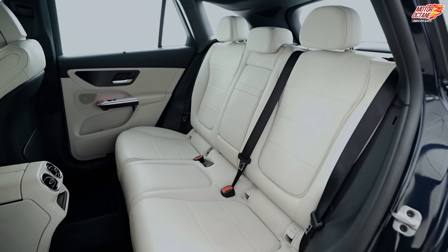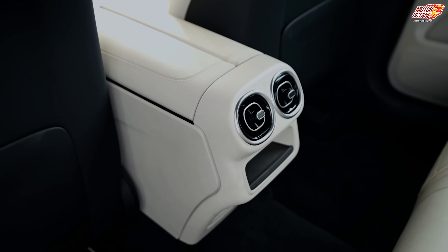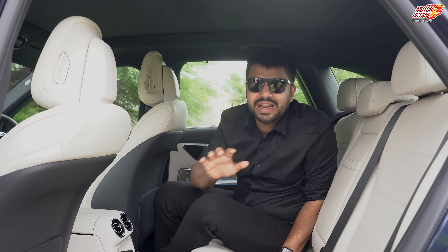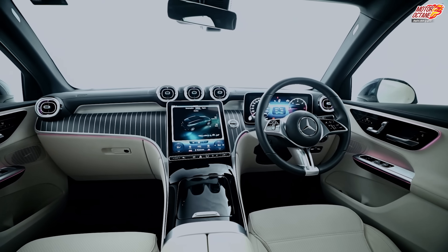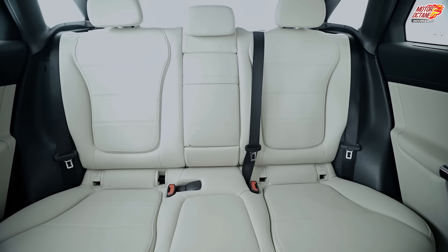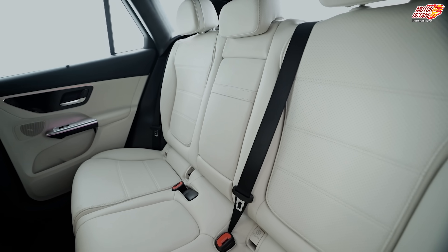Two people can sit comfortably here. If a third person sits, it won't be very comfortable — for two reasons: there's a tunnel on the floor, and the center seat is positioned a little higher. You have three adjustable headrests and three-point seatbelts for safety. You get seven airbags and Mercedes-Benz pre-safe technology, and there's a lot more too.